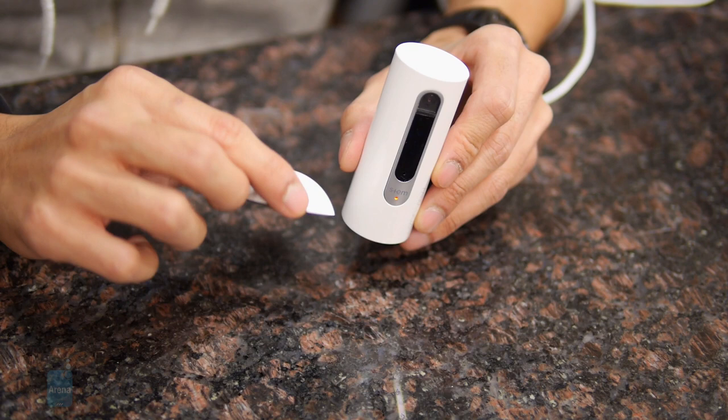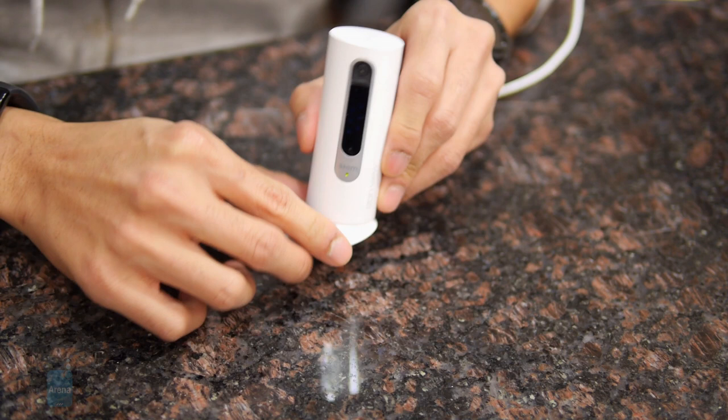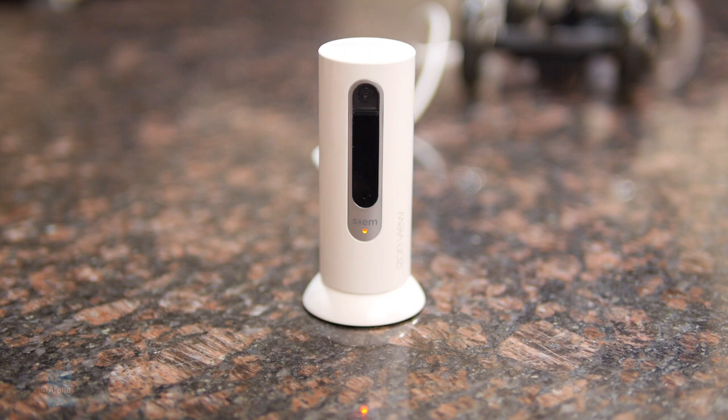It comes with a base that has a magnetic connection, so it snaps into place and gives the camera a little bit of articulation. The bottom has screws so you can wall mount it or mount it to the ceiling — the camera can be upside down but you can also flip the image. What's new compared to its predecessor is that it now features night vision, so it'll be able to see in the dark, but besides that it's the same feature set and design.